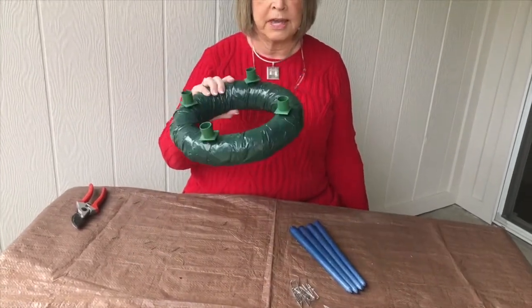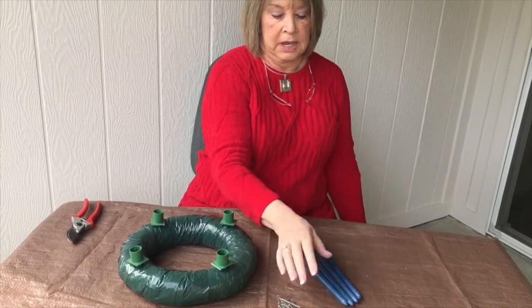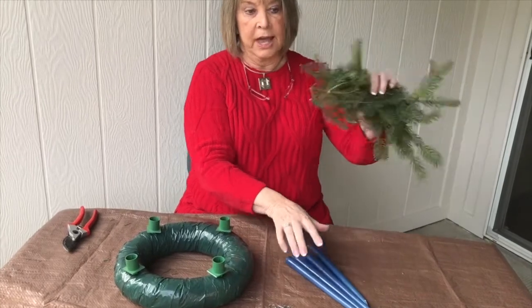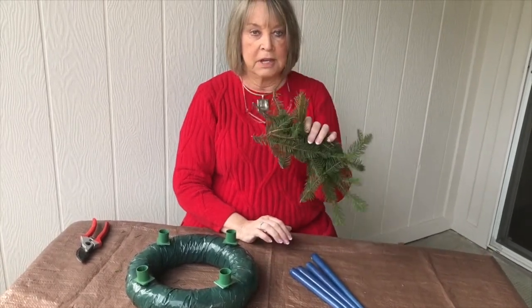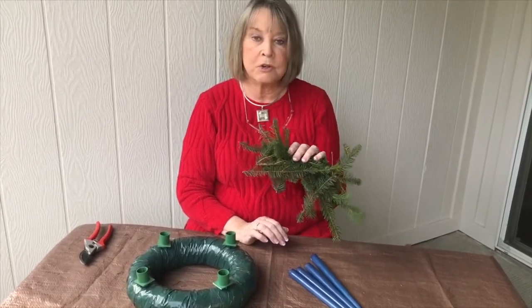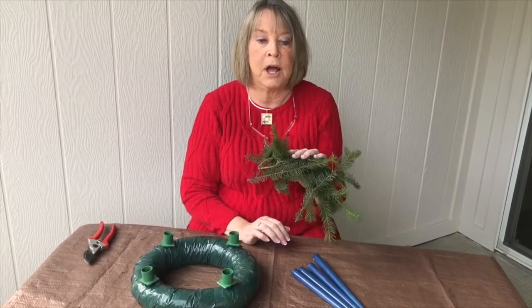You'll get a form with the candle holders, you'll get pins, and you get four candles. You have to have your own greens. And we have a large variety that we're going to go through while we're here today, so you can see that they don't have to be the same — there's a lot of different options.